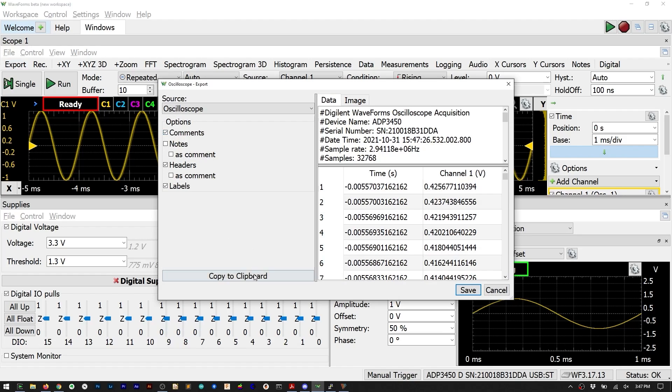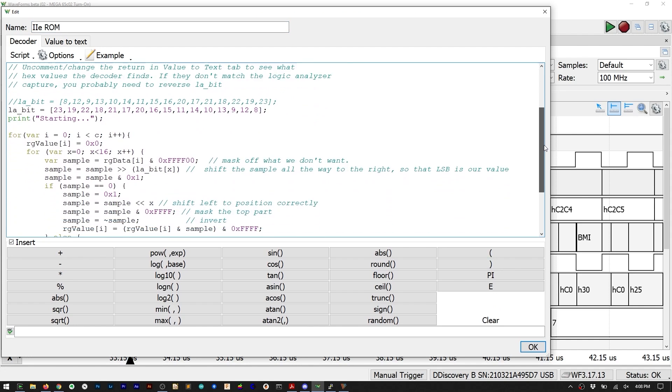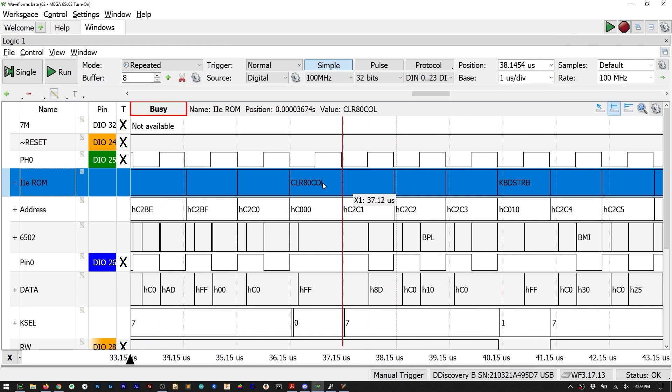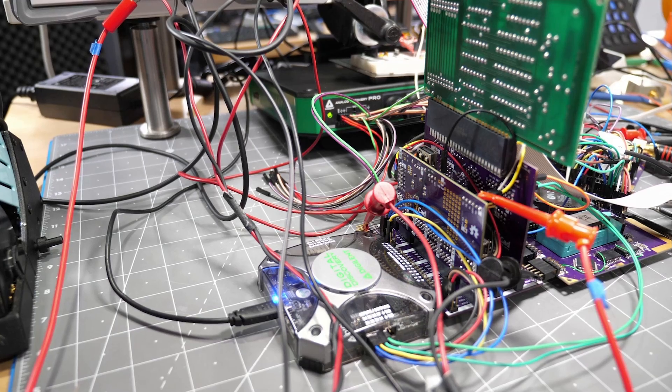Waveforms is very extensible. Many instruments support CSV import and export. On the oscilloscope you can define custom measurements, and in logic and protocols you can write custom decoders. As an example I made a basic decoder in JavaScript to decode ROM accesses for an Apple II — though that particular example was on a Digital Discovery because I needed more than 16 logic channels.